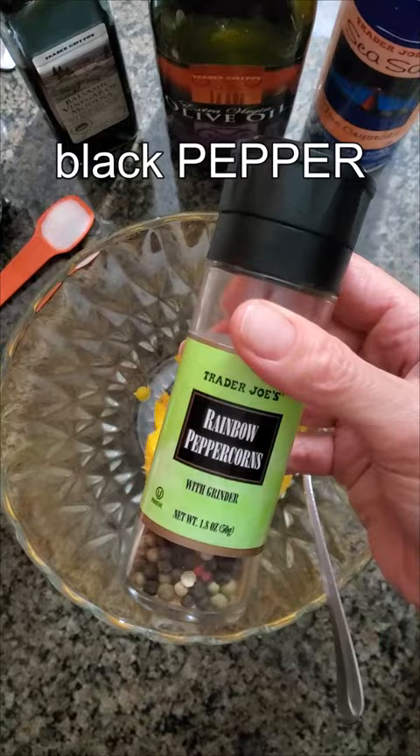Kale, mushrooms, walnuts, blue cheese, plus some olive oil, vinegar, pepper, and salt.